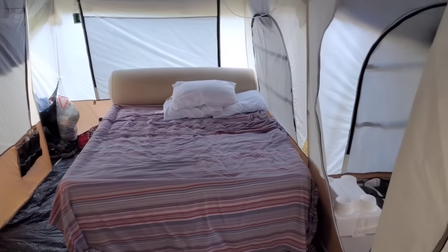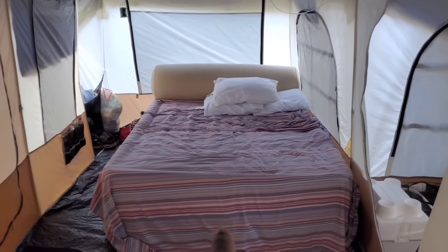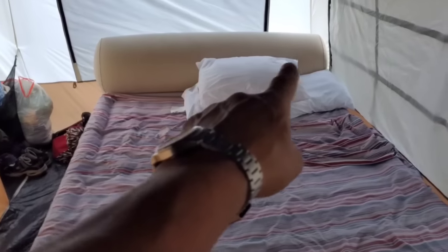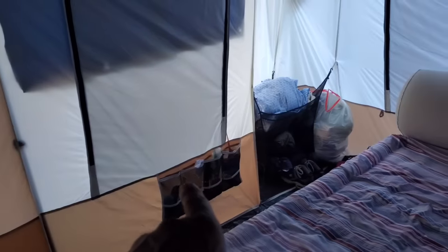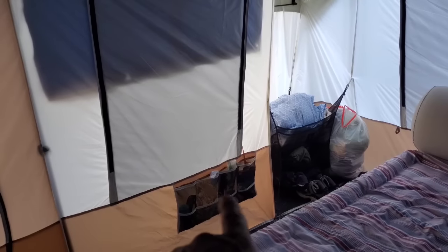Over on this side of the tent there's the queen mattress. This one is $79 at Walmart, and it has this built-in air pump with a little 110 plug right here you plug in. You just turn that to on and it inflates right up — it's got a complete headrest on it. Over there is the closet we did use; it comes with these mesh dividers on the side of each end of the tent. We stored our clothes and things like that over there, and remotes, cell phones, keys, whatnot right here.